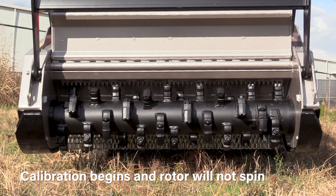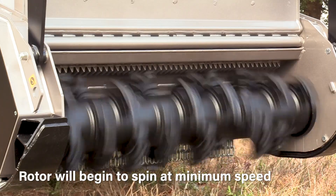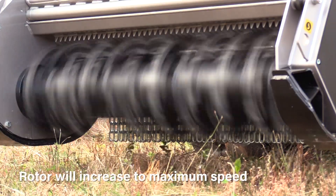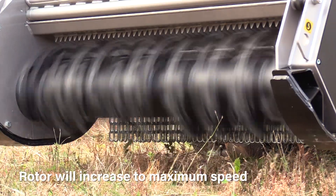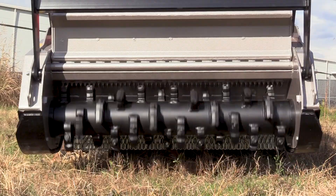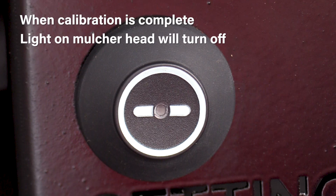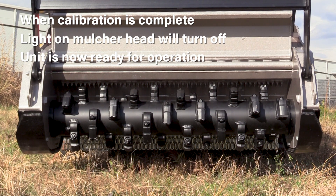Step one: calibration begins and the rotor will not spin for a few seconds. Step two: the rotor will begin to spin at minimum speed. Step three: the rotor will increase to max speed. When the calibration is complete, the light on the mulcher head will turn off and the unit is now ready for operation.